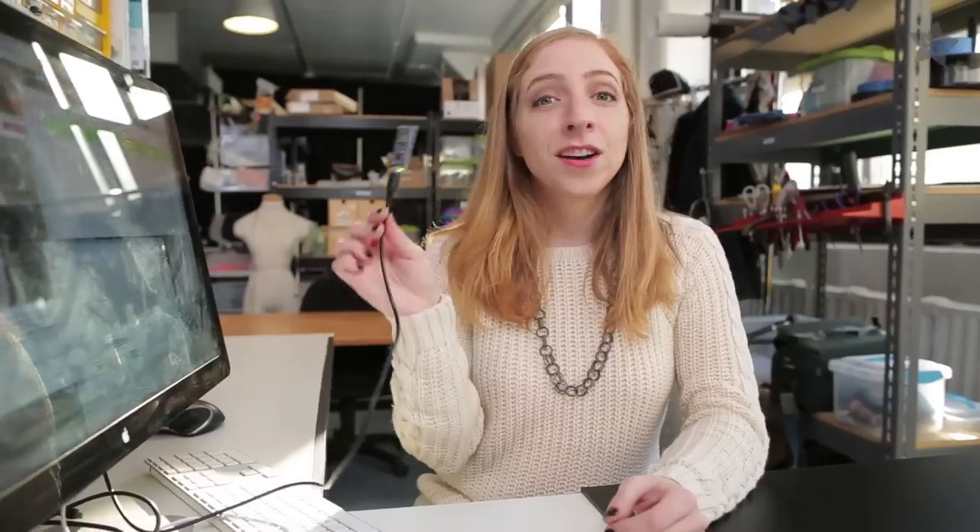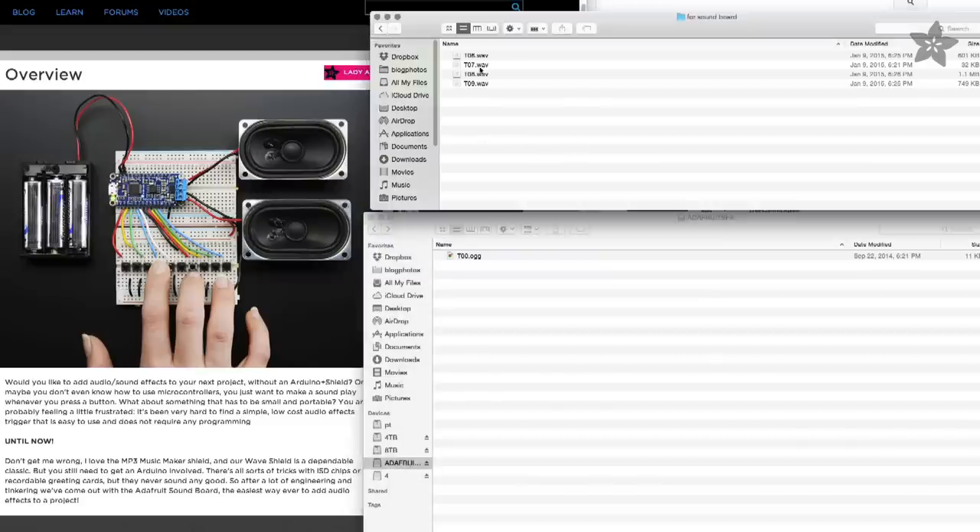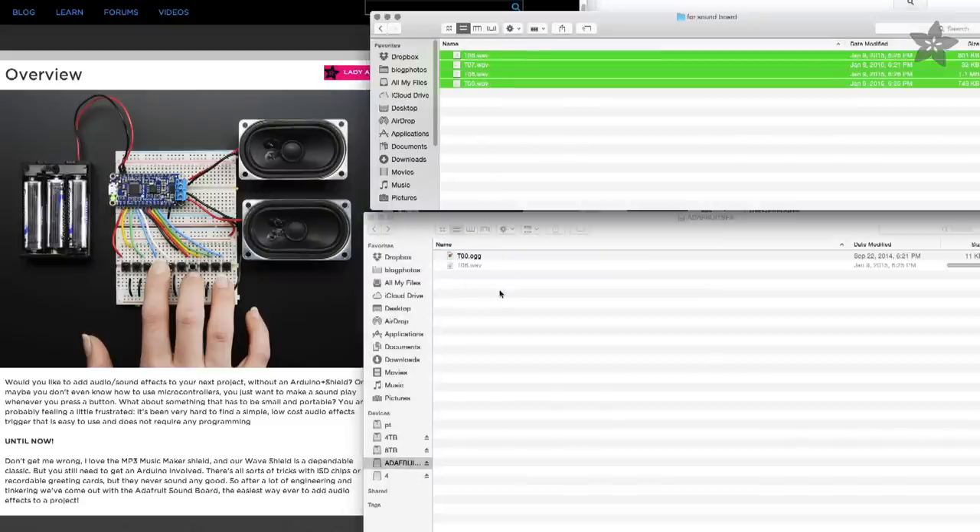The link is in the description. The Audio FX board makes it easy to load and play whatever sounds you like. No programming required. It shows up like a USB drive when you plug it into your computer. When you find the sounds you like, just drag over the WAV or Ogg Vorbis files.